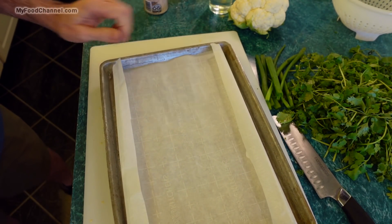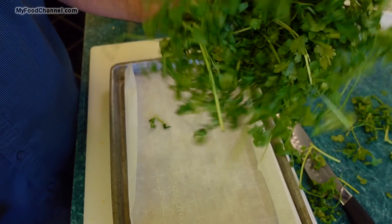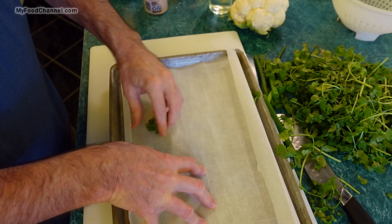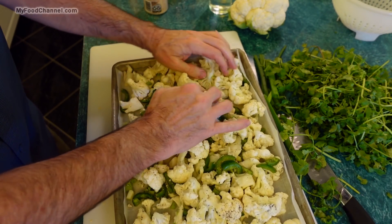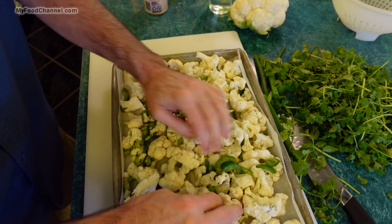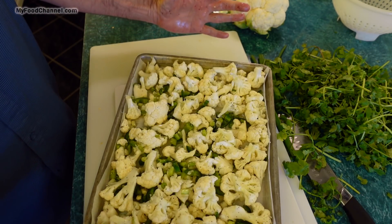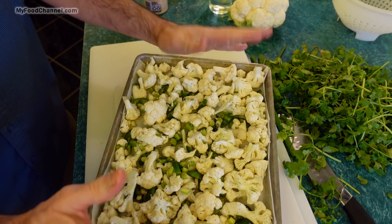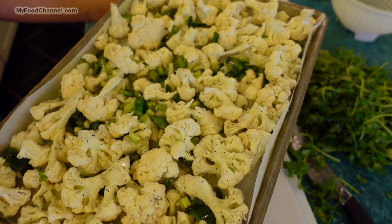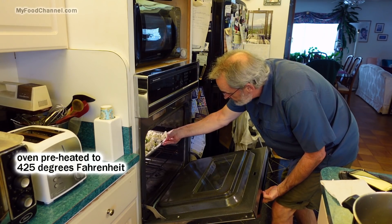Then I'll spread everything out on a baking sheet. I'm going to use parchment paper — you could lightly spray your pan, but we're going to be adding cilantro in a little bit and cilantro does much better on parchment paper. I'll take my cauliflower, onions, and peppers and get them spread out in one layer. This is really crowded, but it's the biggest pan I've got. The dish is definitely going to shrink down considerably during cooking. Now I'm sliding this into the oven — preheated to 425 degrees — while I prep the other ingredients.